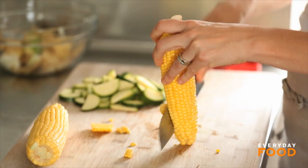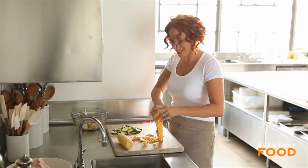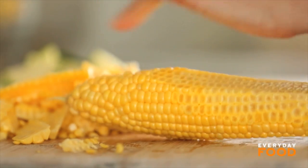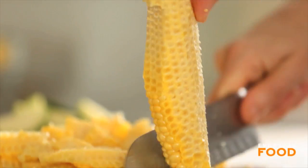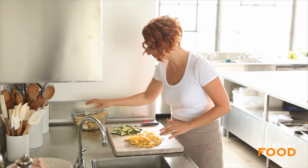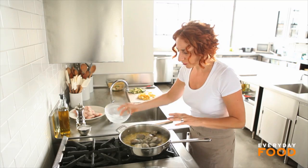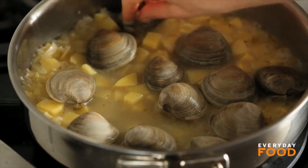Remove the kernels from the cob. If you're lucky, they'll fly all over the place, because that means your corn is really fresh and not starchy. If you wanted to, you could put the tip of the corn into the hole of a bundt pan and then cut your corn off the cob that way — that's supposed to catch all the kernels. Now that the potatoes have cooked five minutes, it's time to add the clams. I have 12 really well scrubbed little nut clams. I prefer the smaller ones — they take less time to cook and take up less room in the pot. Cover and cook for six minutes.